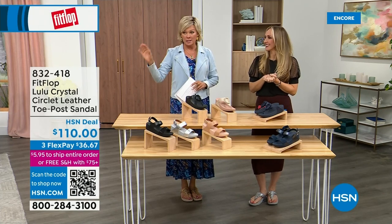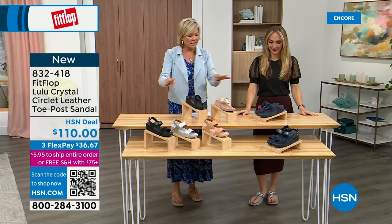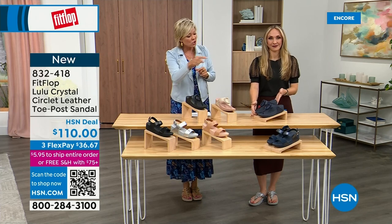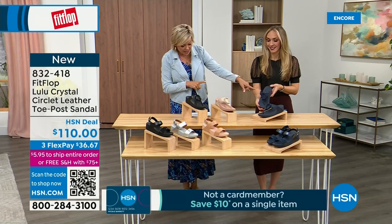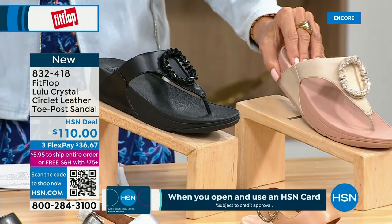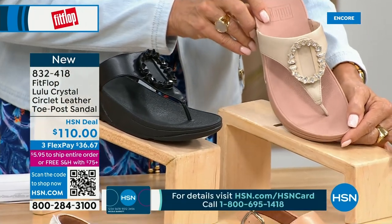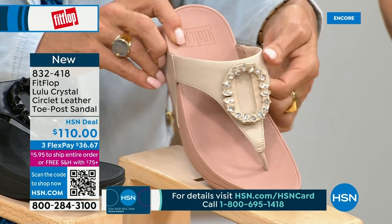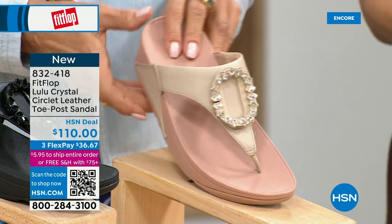Welcome back — stay where you are to get our today's special; it's the most affordable sandal of the day from FitFlop. We also have these offerings at $110: the Crystal Circle Leather Toe Post Sandal available in all black, midnight navy, and this beautiful stone beige. This is my favorite. Five through eleven, all sizes, whole sizes only — go down a half size if you go between. This embellishment on the front is just classy and wow — it's jewelry for your feet. This is that micro wobble board technology with a padded toe post and padded upper with microfiber lining.